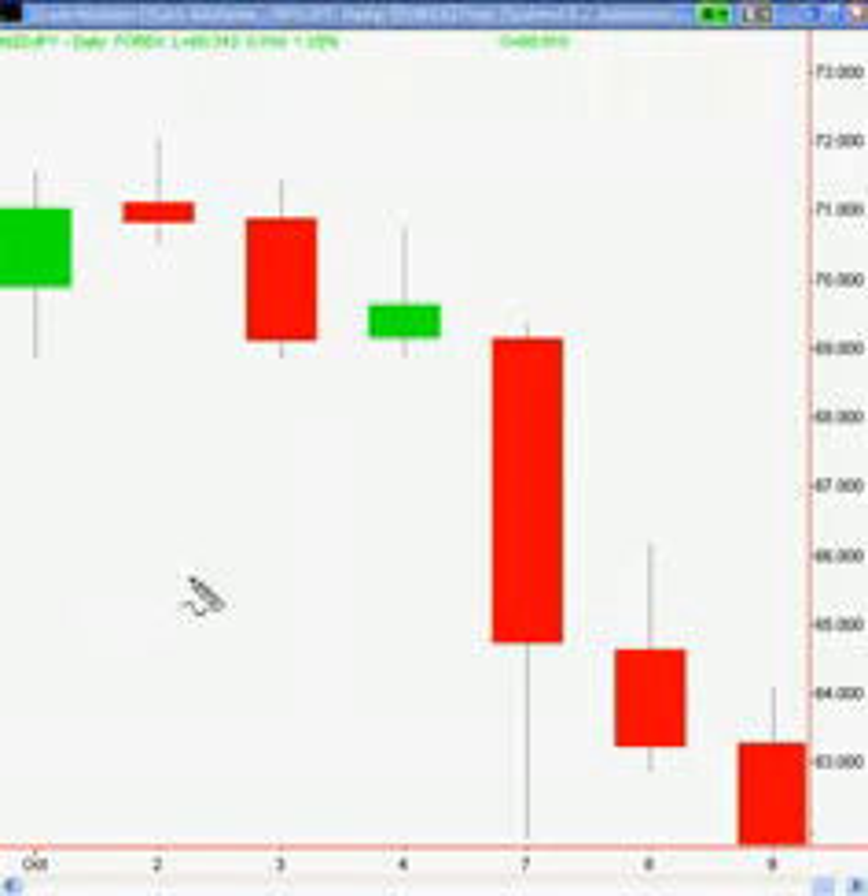Let me just annotate that for you. Pretty simple. That one is the inside bar. That is the outside bar. And you can see this is also a pin bar — see this upper tail? So with the trend down we're looking to sell short. We can also see there's relevant lows there. So there is the trigger line.